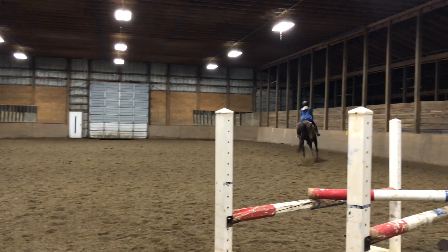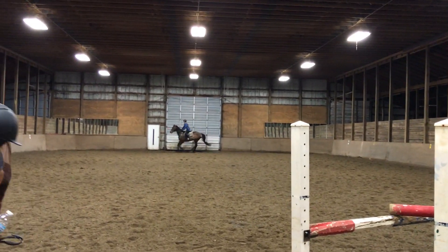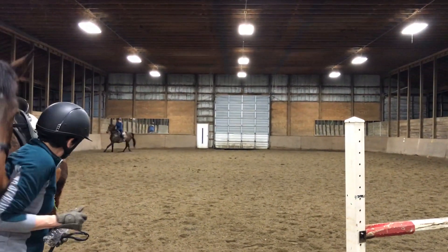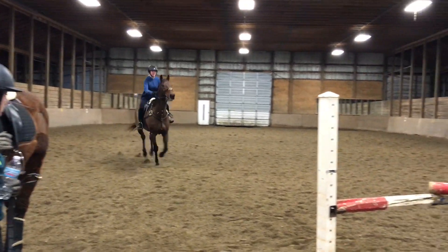Push him around your inside leg. Go closer to H. There. And then kind of counter bend him to get him close to where you need him. One, two, three.